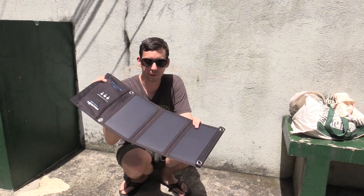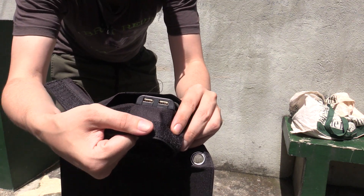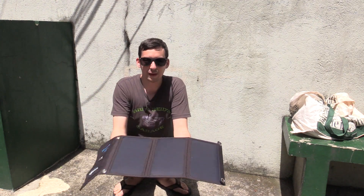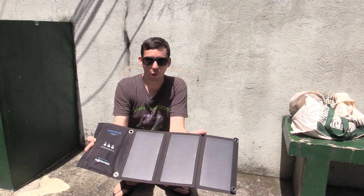So there you go, you can see it unfolds into three panels. And the idea of this is that there's two USB ports — so hopefully you can see the USB ports there. The idea is that you put this out in the sun, connect your cell phone or your power bank or anything else that charges via USB, and that's it — it's solar powered.